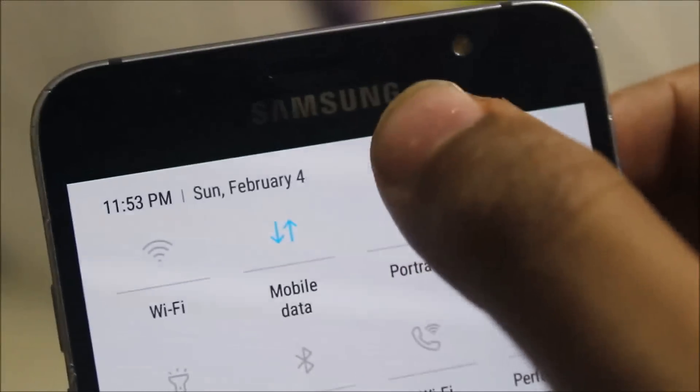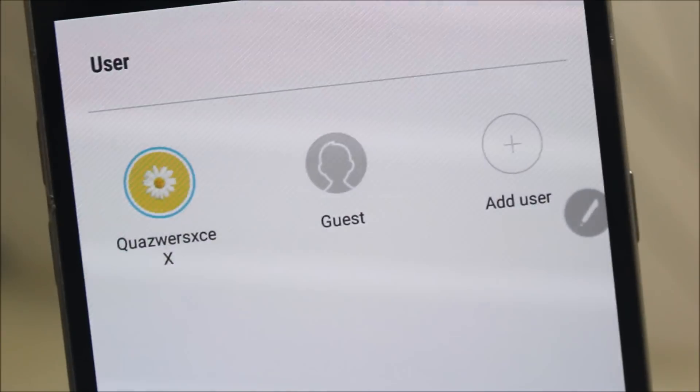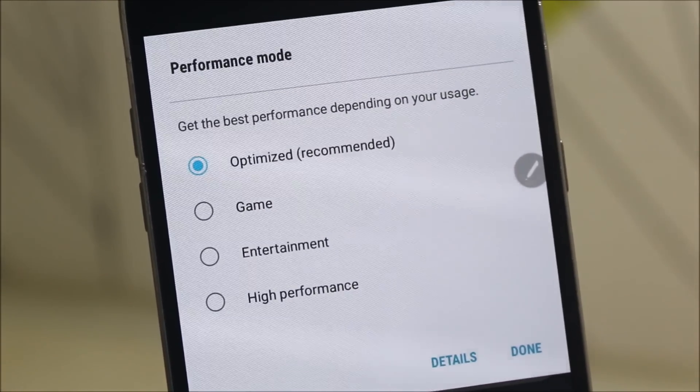We also get the multi-user mode, so we can add a guest, add users, and can easily give your device to anyone without leaking your private info.